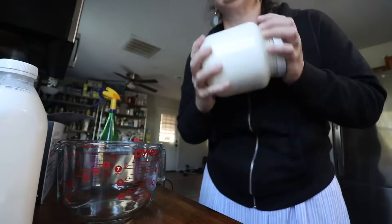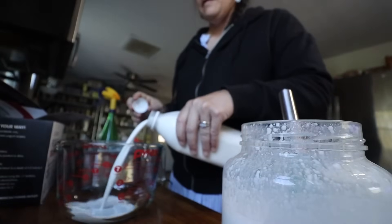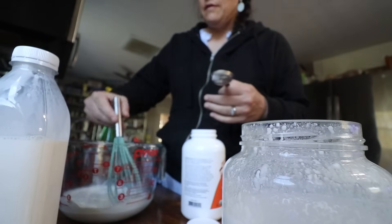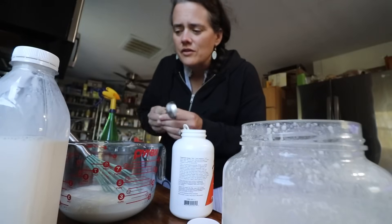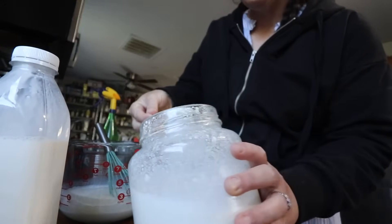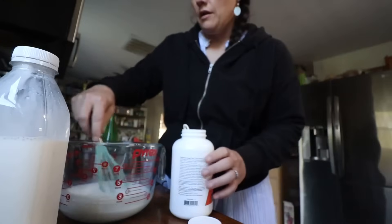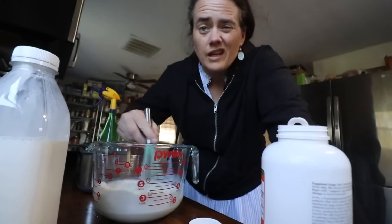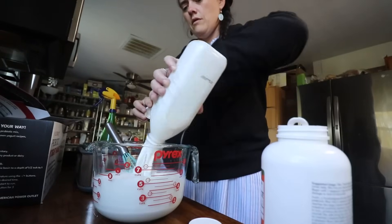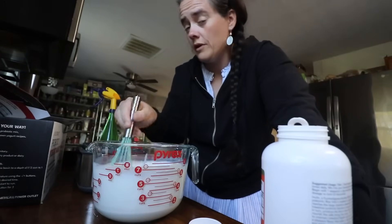I'm just going to mix up our old batch. After the first batch or two, it's not supposed to get that separated. Mix in two tablespoons of inulin - I'm doing the inulin first because it's going to get the tablespoon wet. Then you use two tablespoons of the previous yogurt to inoculate it. Let's go with three, why not? Just stir that all up. Basically you want to dissolve the inulin and the yogurt, making sure there's no inulin hanging out on the bottom. Give it a good mix to make sure the L. reuteri is spreading through the whole thing, because we're going to separate these into eight little jars.